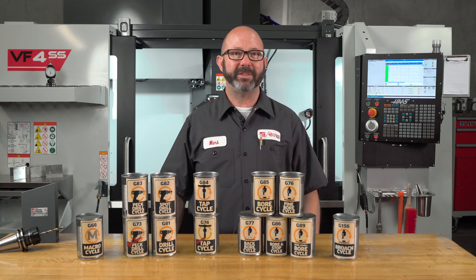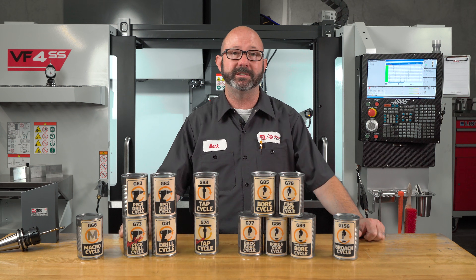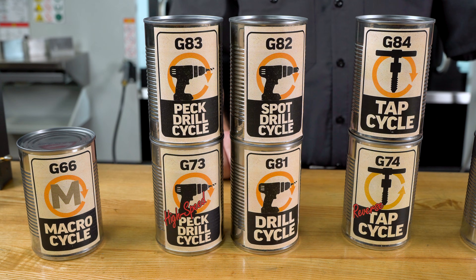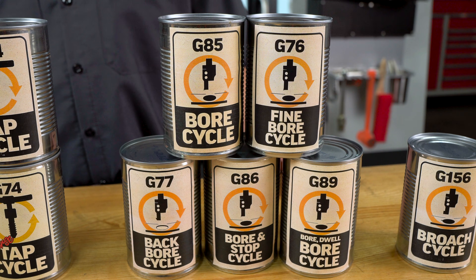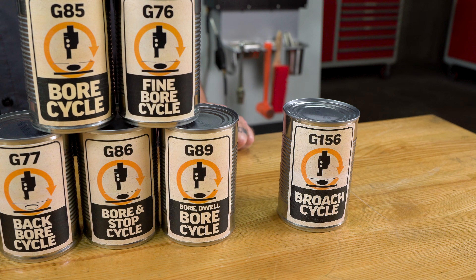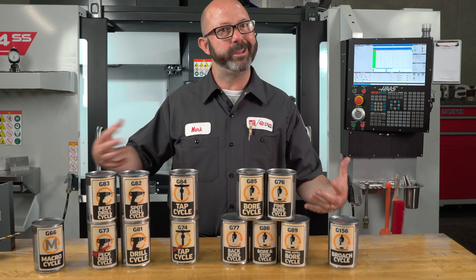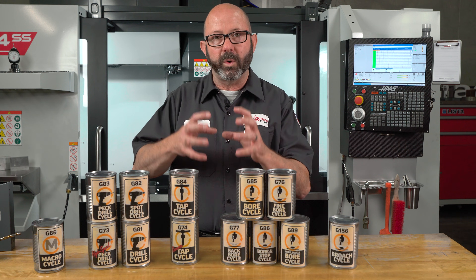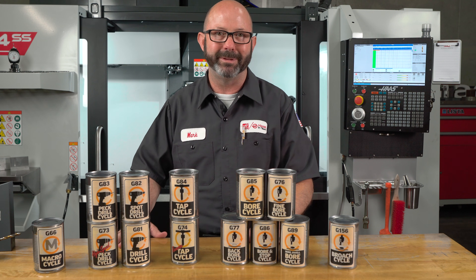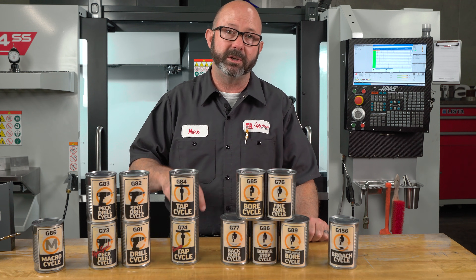We've had these 13 cans on the table for this entire video, and this is it — these are all of the milled canned cycles available to us, and they all behave in a similar fashion to our G83 canned cycle. We have four drilling canned cycles, five boring canned cycles, two tapping cycles, one mill broaching canned cycle, and one G66 modal macro call — which behaves like a canned cycle because it runs a bit of code at each X, Y location until we tell it to stop. We've got videos on almost all of these canned cycles, linked in the description.